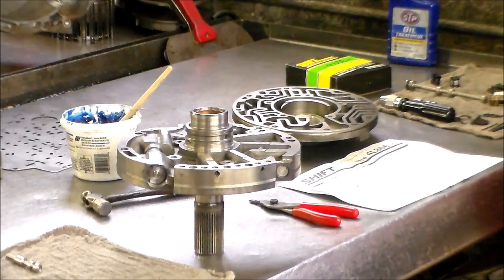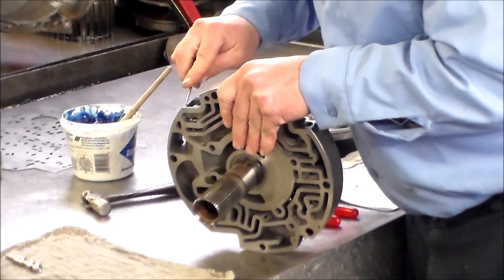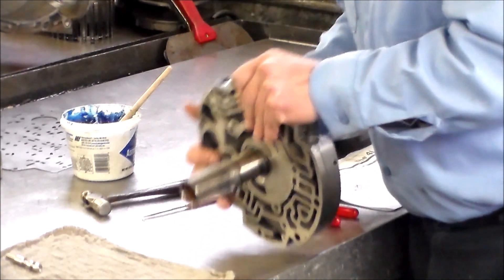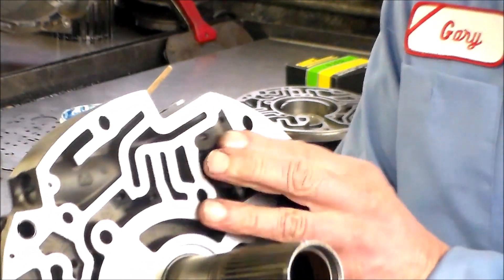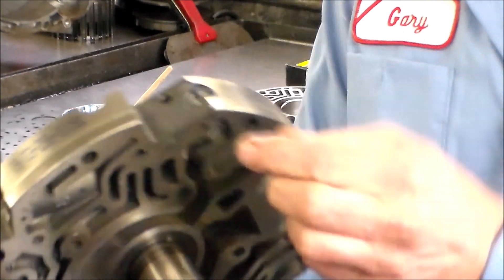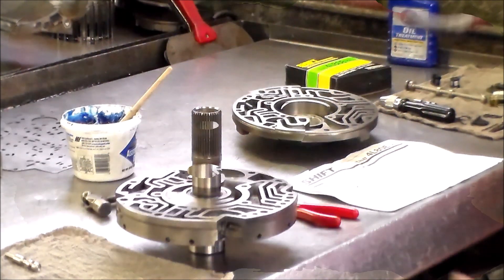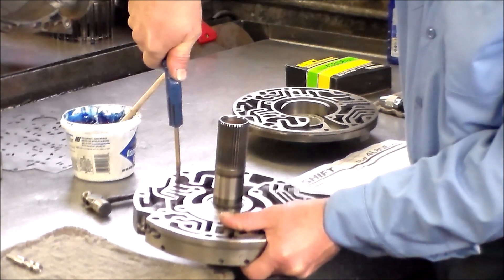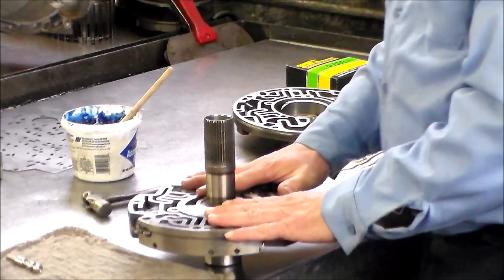We can actually air check the valve. If the clip rotates, you can push down on it and rotate the clip. If you put low air through this hole right here, it will make the valve move. That's also how I check to see if the end plug is leaking - I fill it up with oil, put air through that hole, and if it's leaking it all comes out here. I'm going to blow air through this hole. You can hear the valve moving - nice and free now.